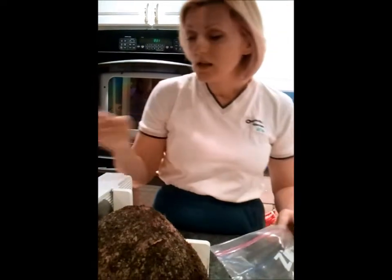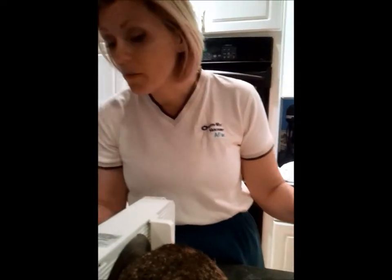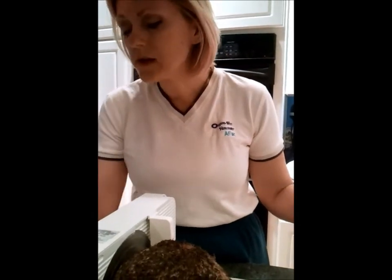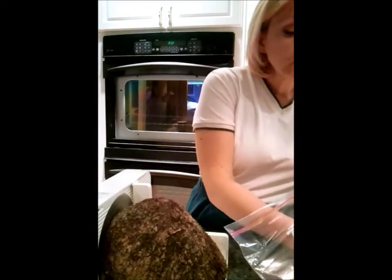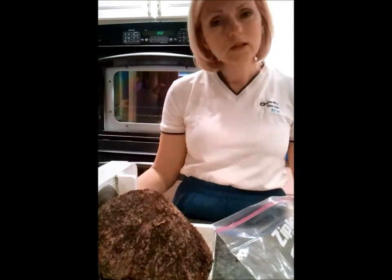We're just going to continue cutting this up, and that is lunch meat. It's very simple and easy, and it doesn't have any processing in it — no artificial flavoring, coloring, sugar, dextrose, or anything like that. And it tastes phenomenal, if I do say so myself. With the flavors, after it sits, they just mold together, which is really, really good. So just make sandwiches out of that — that's how you make homemade lunch meat. Thanks for watching, and we'll see you next time.